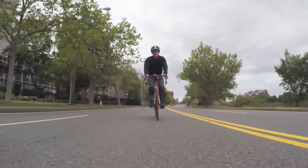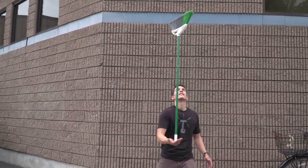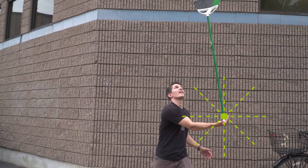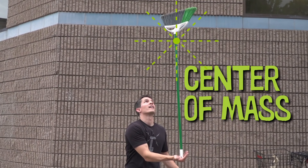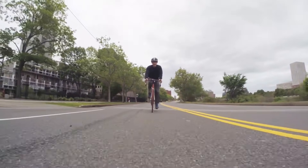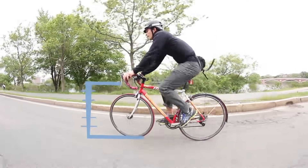The way you balance a bike is pretty similar to how you balance a broomstick on your hand. Every time the broomstick starts to tip over, you move the bottom of the broomstick back under the center of mass. There are many things that contribute to how easy it is to balance a bike, like how fast you're going, the diameter of the wheels, and the size of the bike.